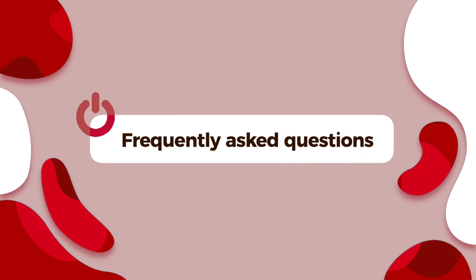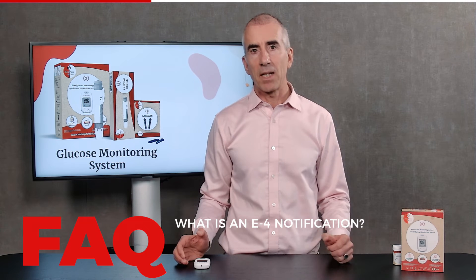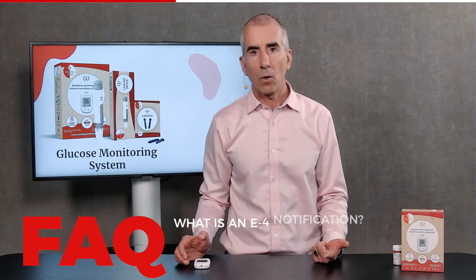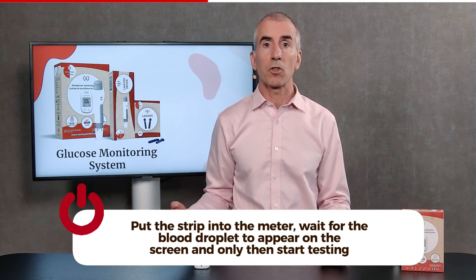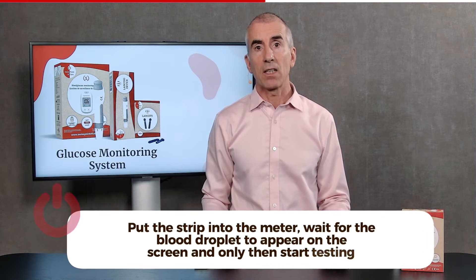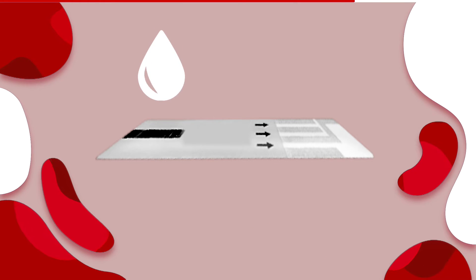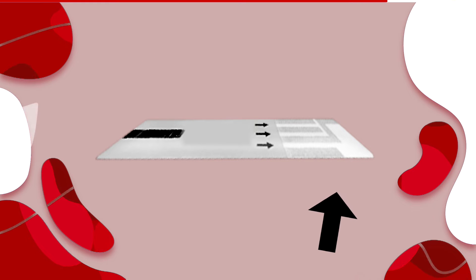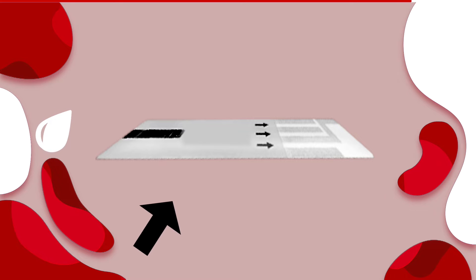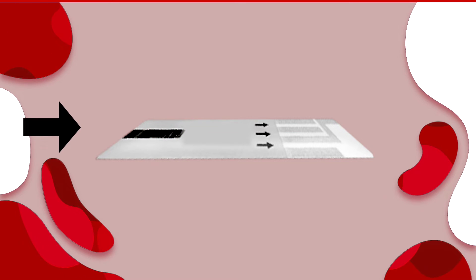Let me answer the frequently asked questions. Error E4 — there are a few reasons this can happen. It means either the strip has already been used, or you have too little blood. Make sure that you first put the strip into the meter, wait for the blood droplet to start blinking, and then take the blood from your finger. A second reason can be that you put the blood on the wrong place of the strip. There is the flat end of the strip — if you put it on the white part, nothing happens and it might generate an E4. Remember that the blood needs to go into that side, so with your finger and the blood droplet you touch with the end.